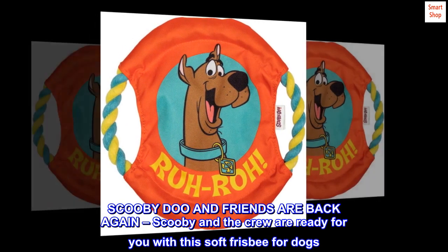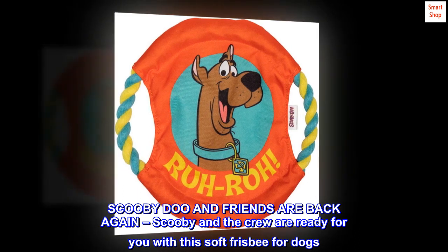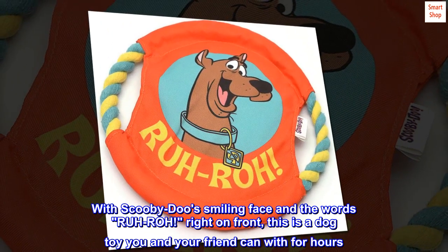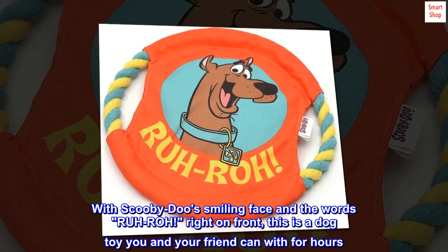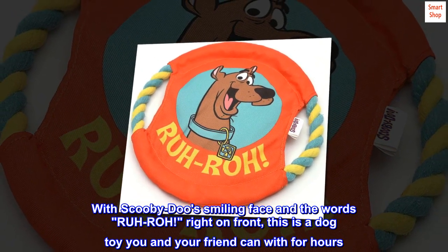Scooby-Doo and friends are back again. Scooby and the crew are ready for you with this soft frisbee for dogs. With Scooby-Doo's smiling face and the words 'Ruh Ruh' right on front, this is a dog toy you and your friend can play with for hours.